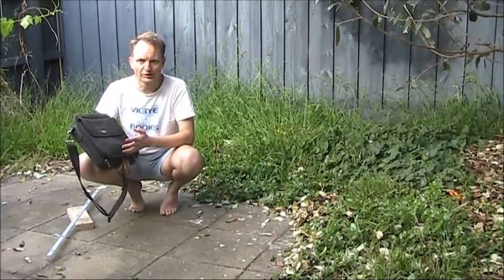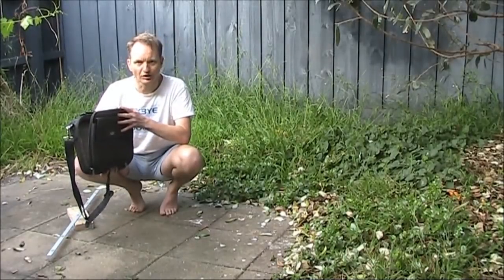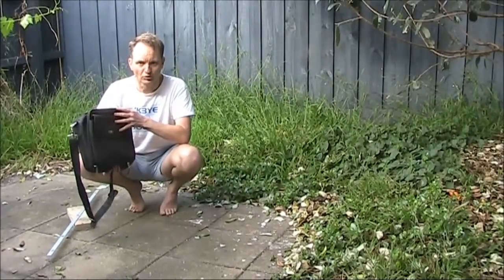Here's a challenge. Can I fit an HF antenna in this bag? One that's ready to go, not something that needs to be unrolled or unpacked.